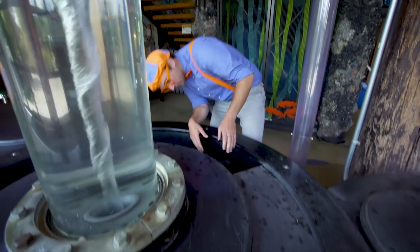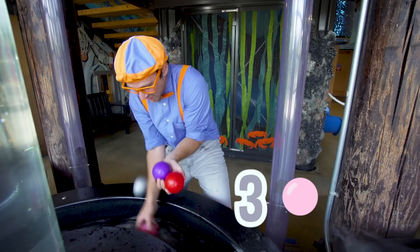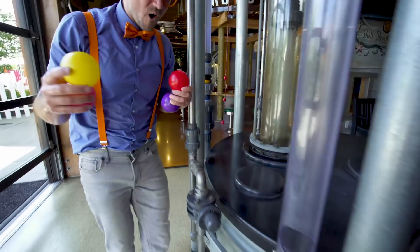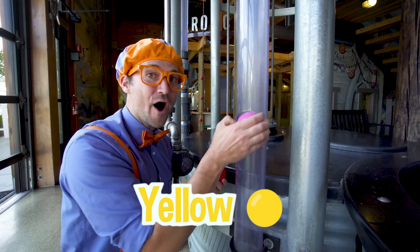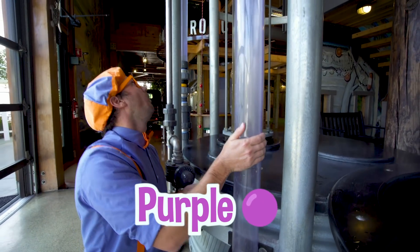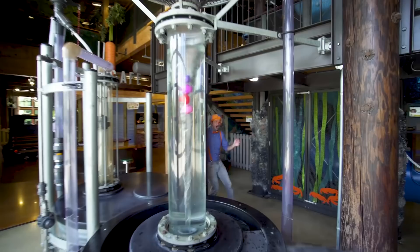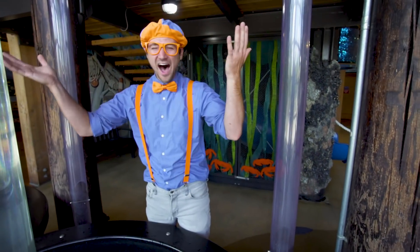Speaking of balls — we have one ball, two balls, three balls, four balls! Now let's get four balls and go over here. This hole is where you put the balls! One yellow ball, one pink ball, one red ball, one purple ball! Where did they go? I don't know! Three, two, one — they shot out! We did it! Wait a second — that was five balls!